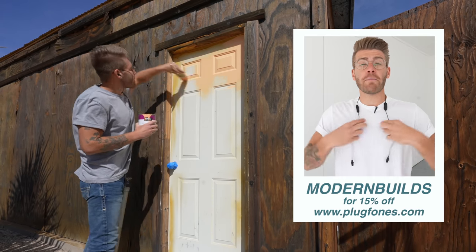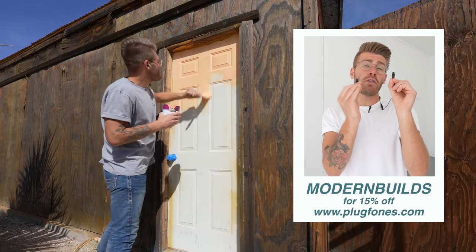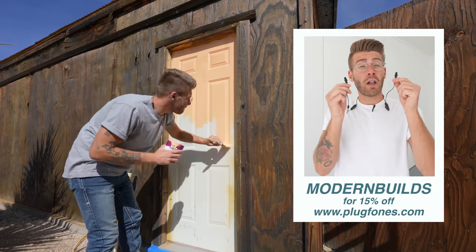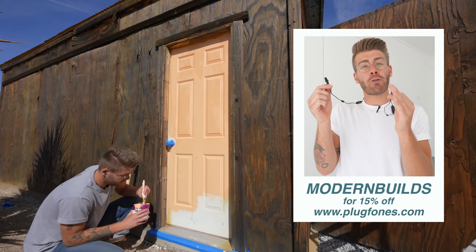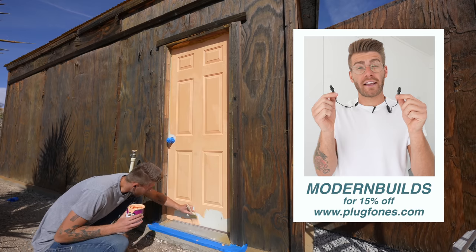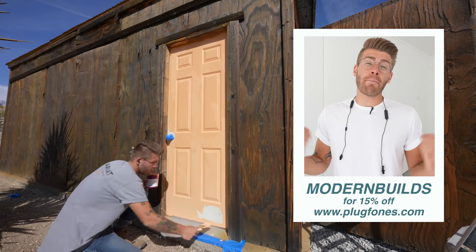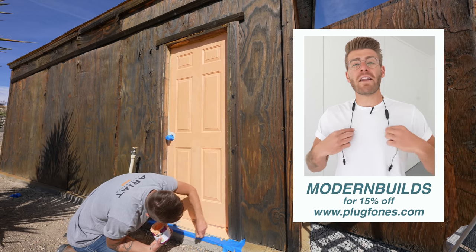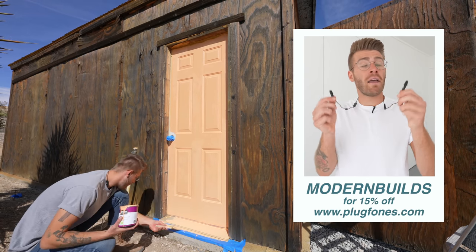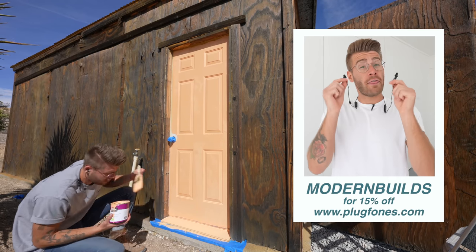Throughout today's video you've been seeing me wear my Plug Phones — these are my hearing protection and Bluetooth earbuds in one. Plug Phones are comfortable, they sound great, and they are loud. I normally only have the volume on 3 or 4 out of 10 while I'm working. They also have an extra long battery life so you can wear them all day building or in the shop. Follow the link in my description to PlugPhones.com and use the code MODERNBUILDS for 15% off your purchase.